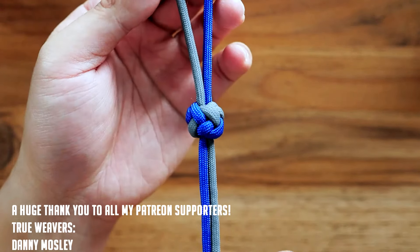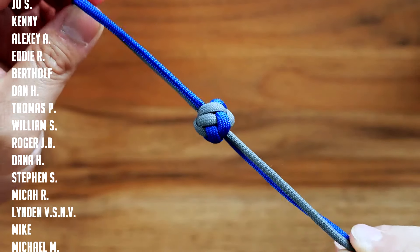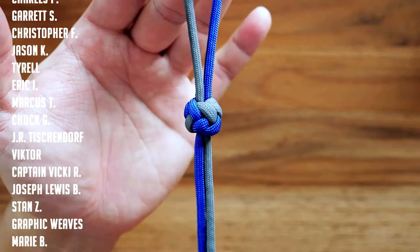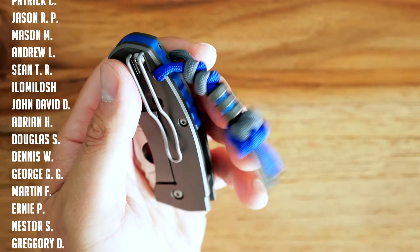Once you've gotten all your slack out, this is what you should have — our two strand wide lanyard knot. I don't really have a name for it yet, and the official name is still unknown, but if anyone does know please feel free to comment down below. There it is — that is our tutorial for today, hope you guys enjoyed it!